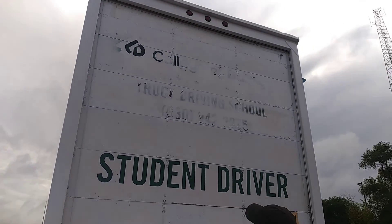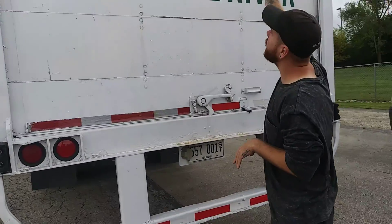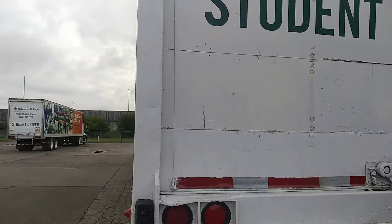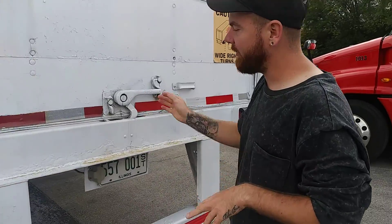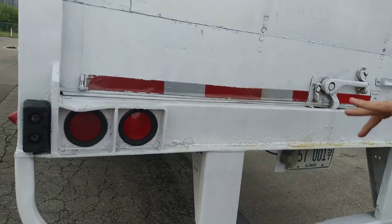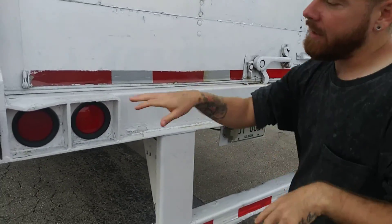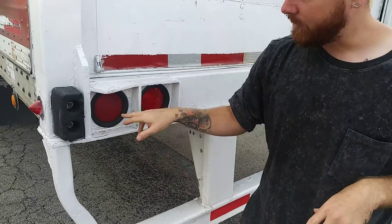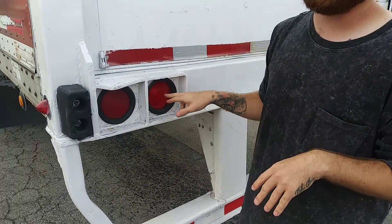I have my door — there's no excessive damage, it goes up and down, and I have reflector tape on the corners and at the bottom. My latch latches in and latches properly. Then I'm going to go to my taillights — they're all clean, not cracked or broken, and red in color. The outside lights are my running parking lights, four-way flashers, and turn signals. The inside lights are just running and parking lights and brake lights.